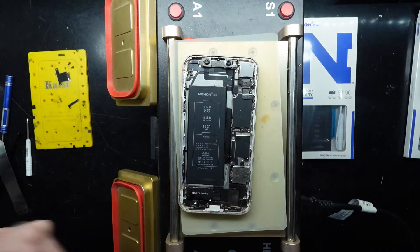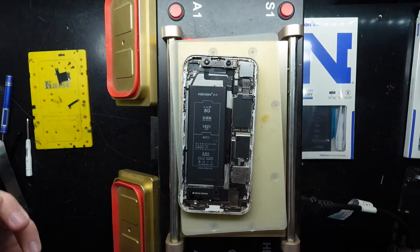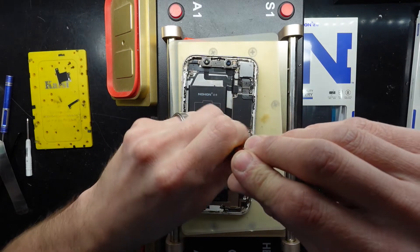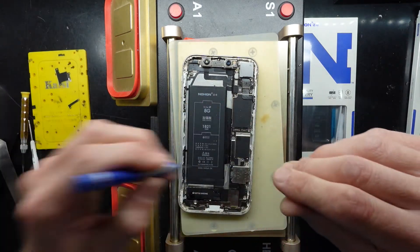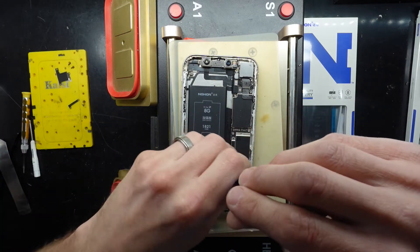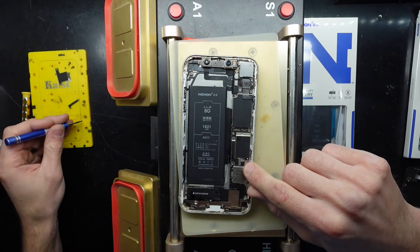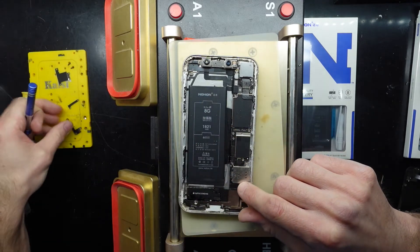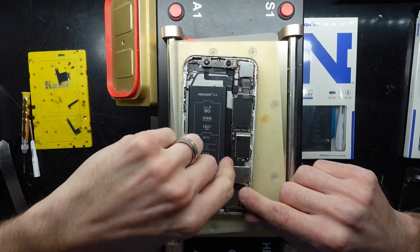There we go. I'll take that away just for now. Then we have this connection down here — it should also have three screws for it: one, two, and in your instance it would be three. Take it out and take off the connection.